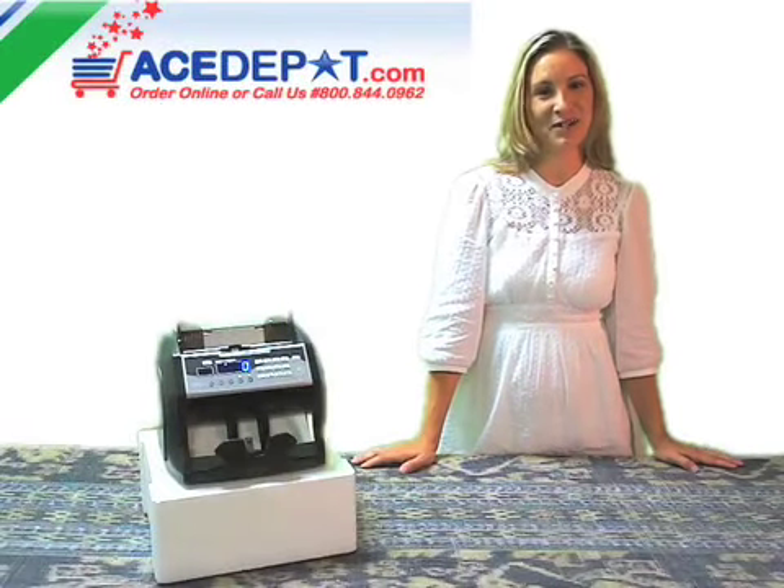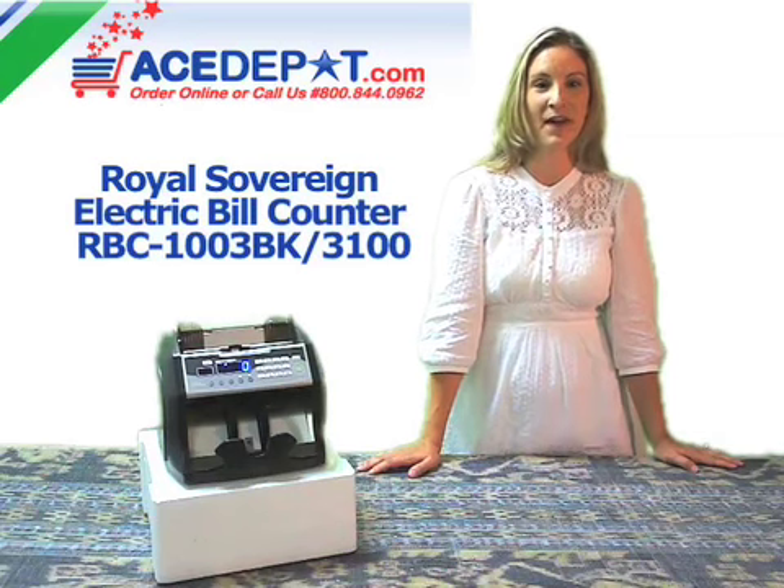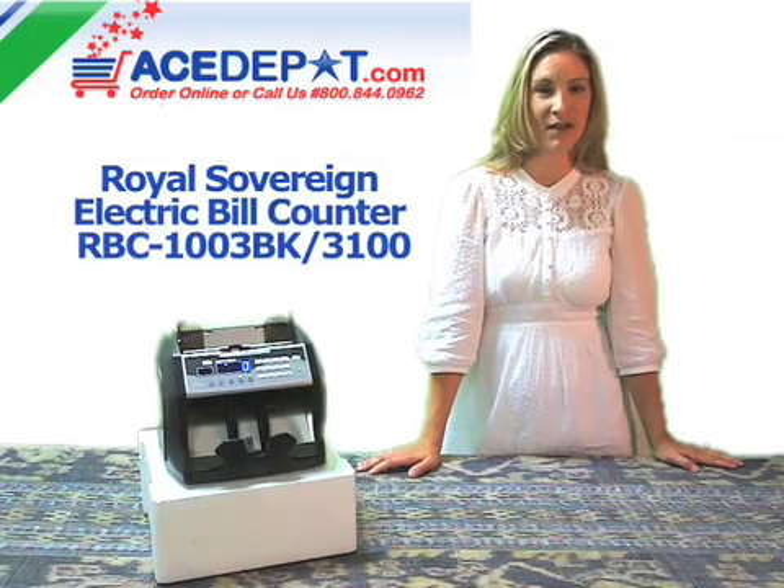Hi, I'm Regina with AceDepot.com and this is the electric bill counter, the RBC1003BK from Royal Sovereign.